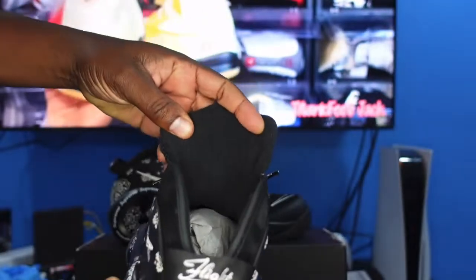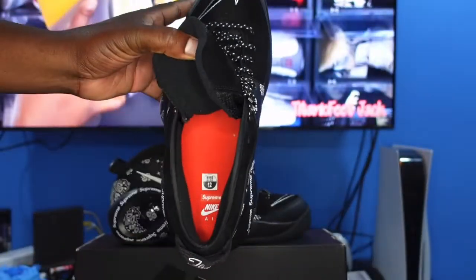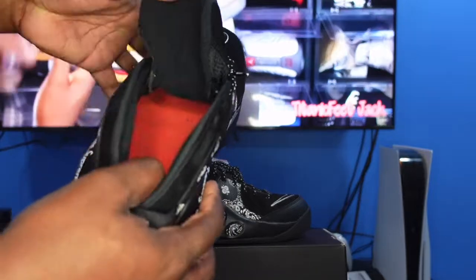Looking at the back of the tongue and then inside the sneaker — let me give you guys a good look — you have a red insert with 'Supreme Nike Air' on it, and your sizing information is in there as well.